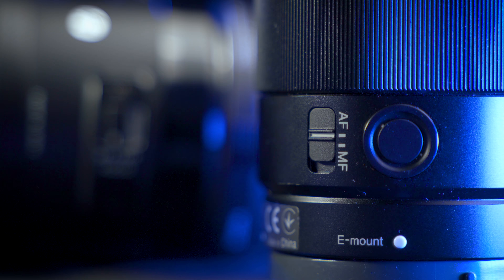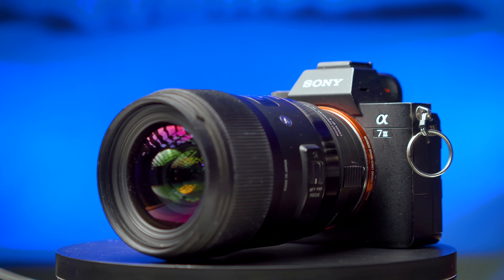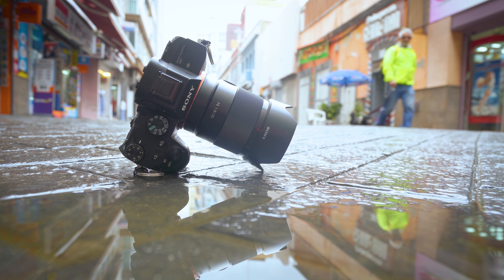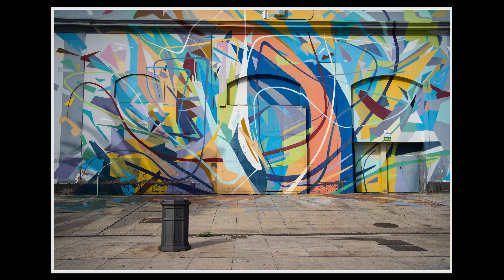In its defense, even though the Sigma 35 is technically a DSLR lens that's been adapted to a mirrorless body, it's not particularly unwieldy — it's not massively oversized. Compared to native Sony E-mount 35mm f1.4s from both Sony and Samyang, it's a fairly average size. But the Sony 35 1.8 just fits the system so much better and is much nicer to carry around, and isn't as conspicuous when you're trying to do street photography.